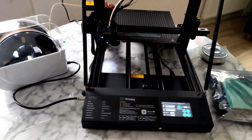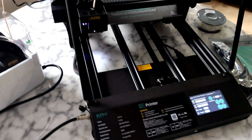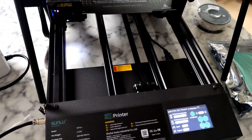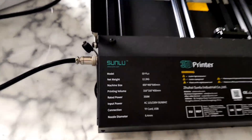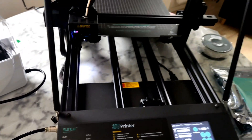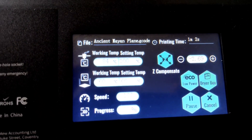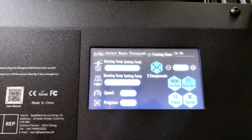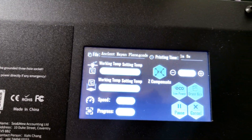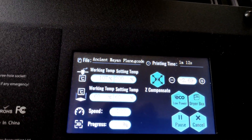Hello everyone. This is absolutely the first run of the Sunlu S9 Plus 3D printer. I pre-generated my own G-code — I use it on the Sunlu T3 3D printer. It's the same G-code, and I think it's going to work on this printer also.